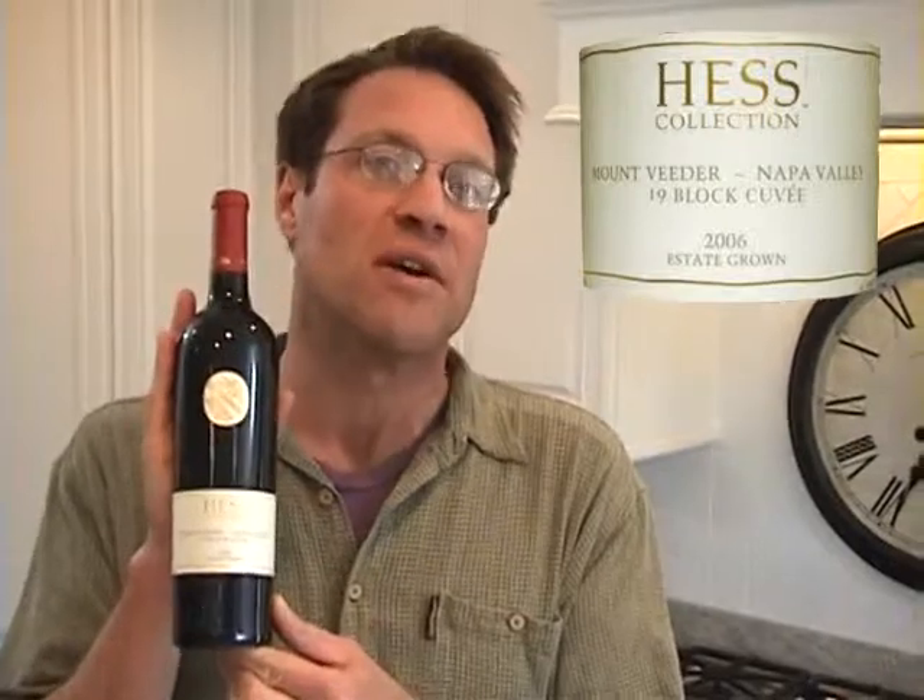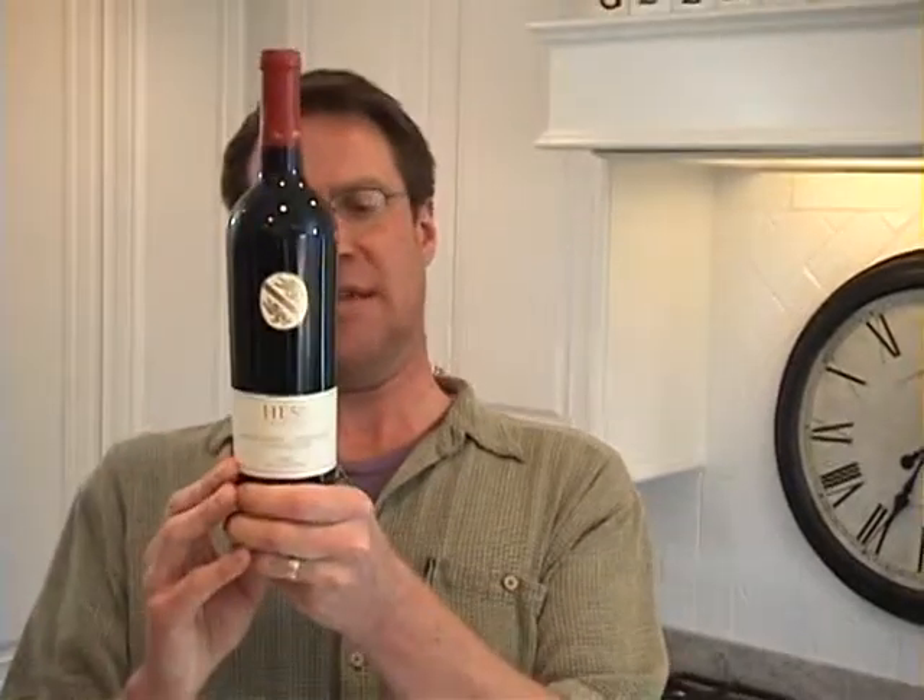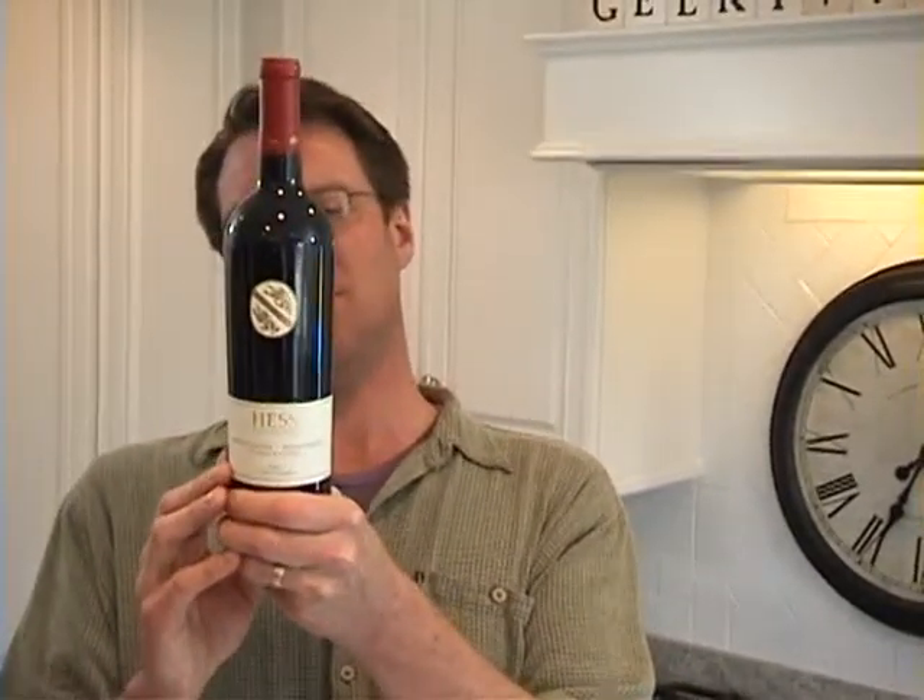The wine chosen for this experiment is the Hess Black 19 from Mount Veeder. It's a big, burly blend of a whole bunch of different grapes. It's a 2006, so it's still fairly young. It's got some good grip, full bodied, pretty juicy. What's in it? It's got Cab, Malbec, Syrah, Petit Verdot, Cab Franc — a little bit of everything. It should work nicely with some aeration.